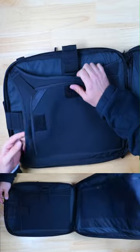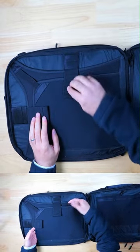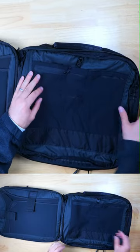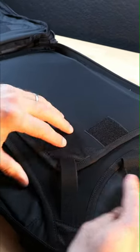The main compartment has a full clamshell-style opening. One side is for your laptops and tablets and can store up to two 16-inch laptops. On the other side there's a tech organizer sleeve to help you store smaller tech items, and a larger sleeve behind that with some laser-cut sleeves in the panel. Overall, this has got to be one of the best laptop storage solutions I've ever seen in a backpack.